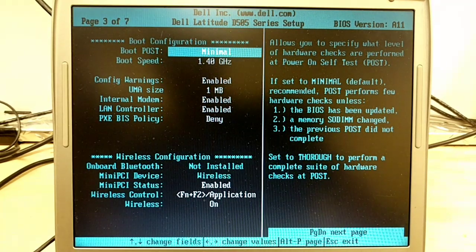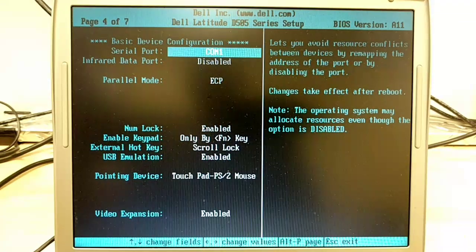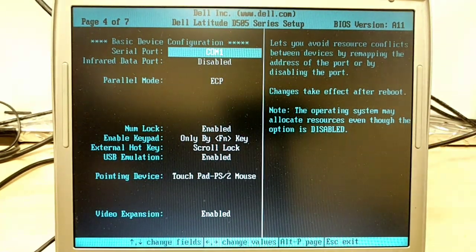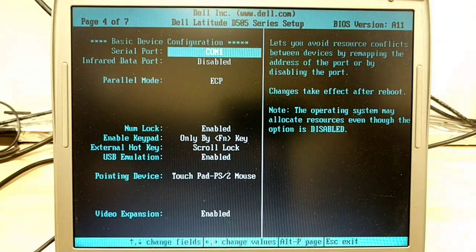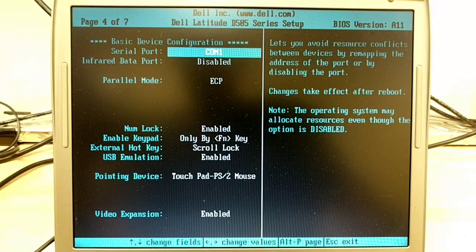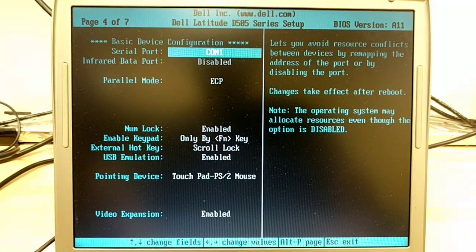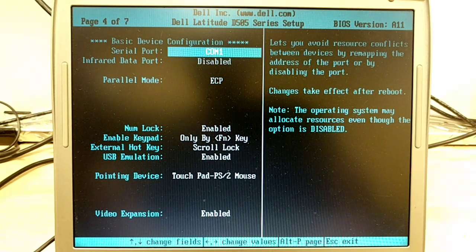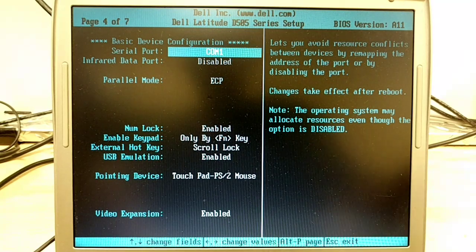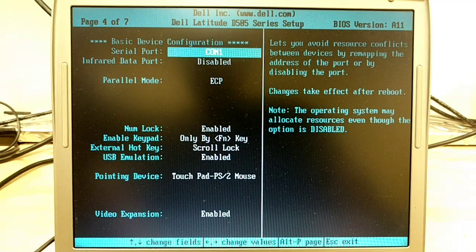It is plugged in right now. Page four shows a COM1 serial port — and yes, it does have a serial port, and a parallel port too. That's actually handy for certain specialty applications. Some CNC machines need a built-in parallel port; when you use a PCI card there are interrupts involved, so you really want a parallel port driven directly off the motherboard from one of the bridge chips.